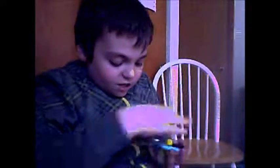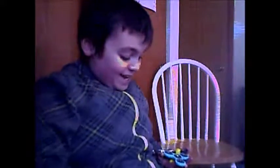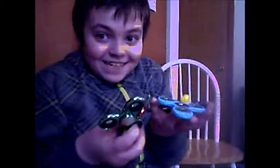Oh my gosh, this is way too many fidget spinners, guys. Like literally just a bit ago we had no fidget spinners, and now there's a lot of them.